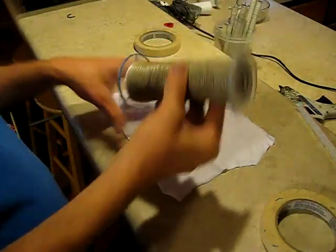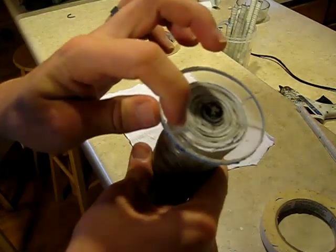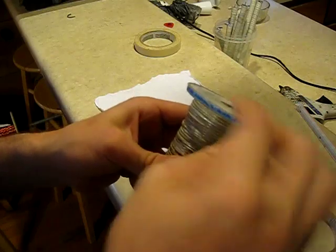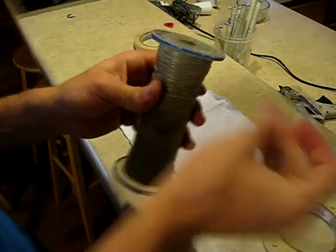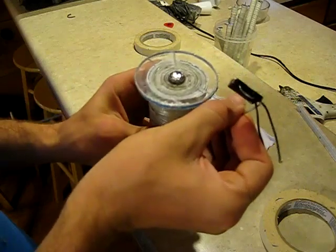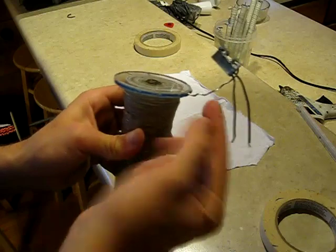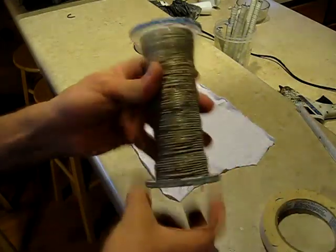Now we're ready to add the secondary coil. I've drilled two small holes going in horizontally into the bottom plate of this coil so that I can mount reed switches into there, like so. This is aluminum wire so it doesn't mess with the magnetic field at all.